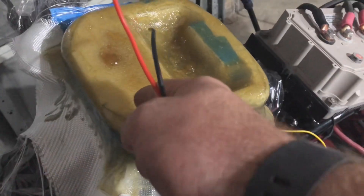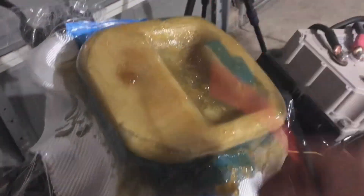We're also going to have the key switch located right here. You just turn the key on there and it turns everything on. I still have to hook up the rear brake to regen.